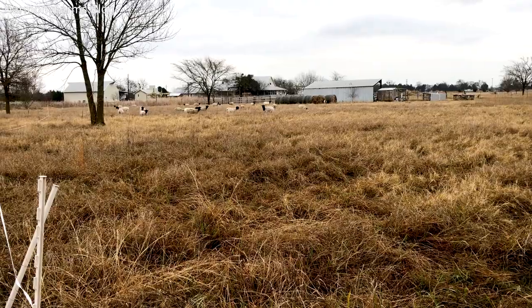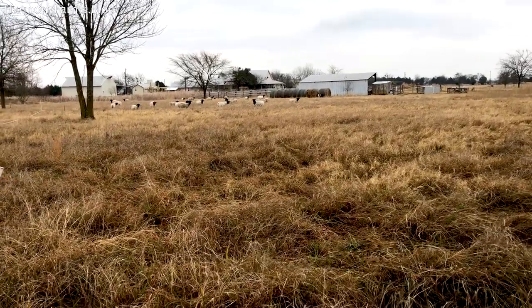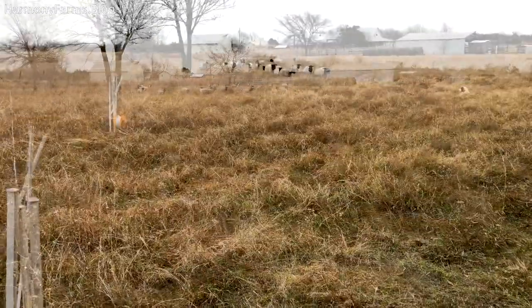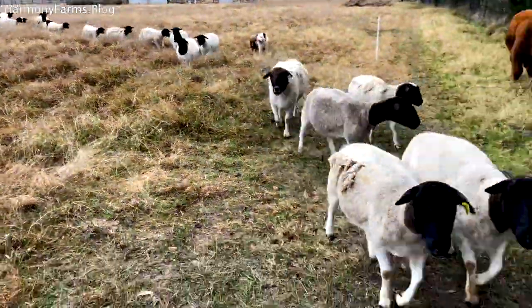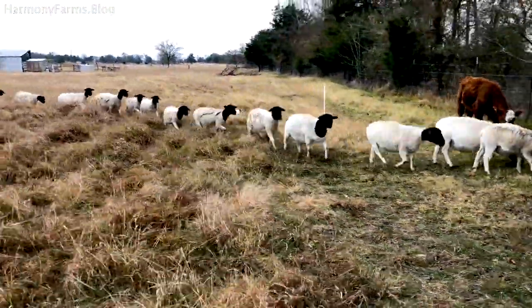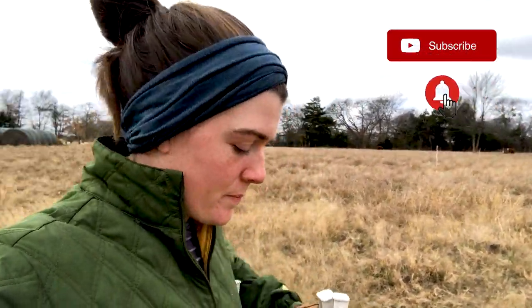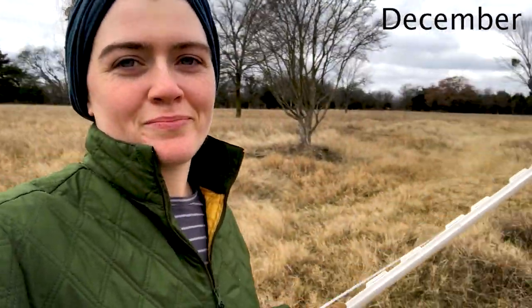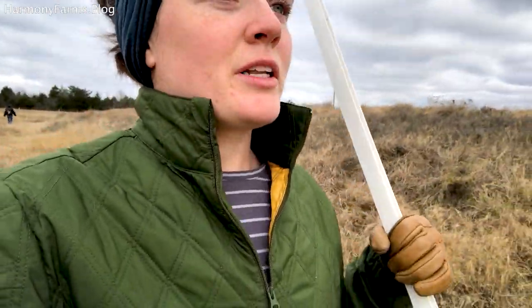Come on sheep! Alright, it is the shepherdess at harmonyfarms.blog here, coming at you with another winter vlog. We just moved to our winter pasture and we are encountering just a few logistical issues with respect to maintaining our electric fencing system.